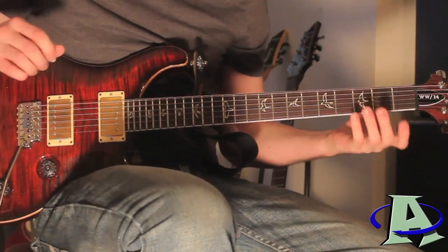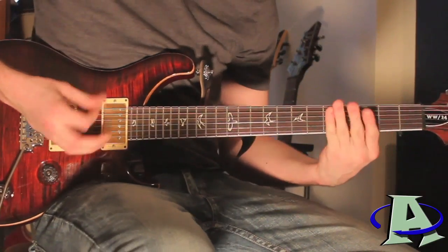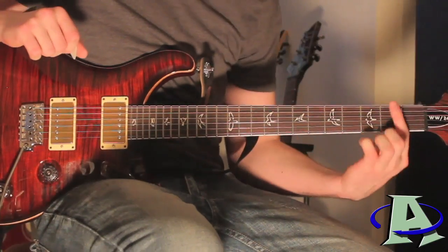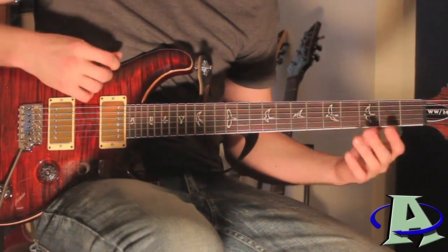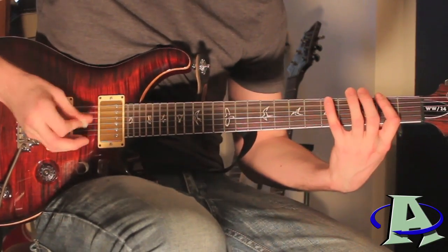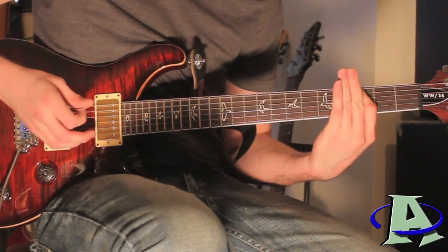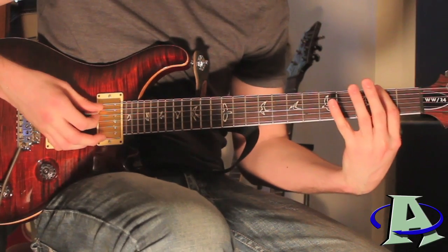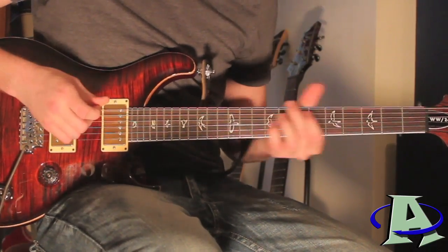When the solo starts, the rhythm guitar plays this — and it's just gonna repeat. It introduces by going open, three, open, palm-muted. Then the thing that repeats goes: two, five, two, and then eight, seven, three. Those are the main chords that repeat, so it goes two, five, two, and then eight, seven, three, and then two, five, two again.